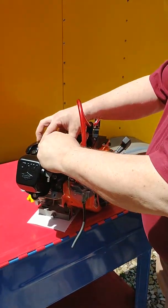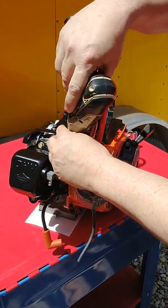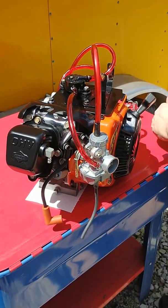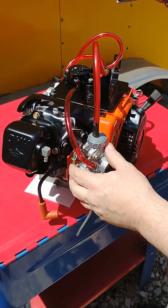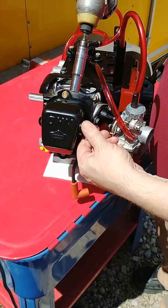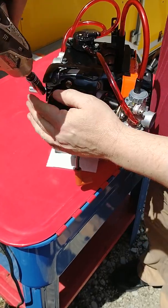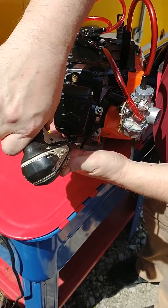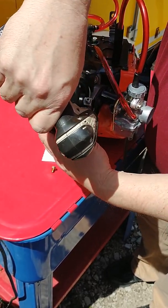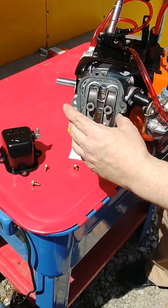The first thing you're going to want to do is take the spark plug out. I'm going to use an impact just for speed for our video. Then remove the valve cover. You'll notice that the breather line fitting is in the way of this bolt, so we're going to go ahead and twist it out of the way. Our valve cover is going to come off like that, and the gasket goes with it.